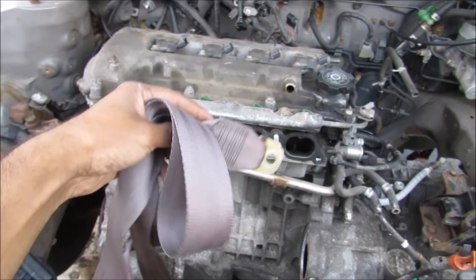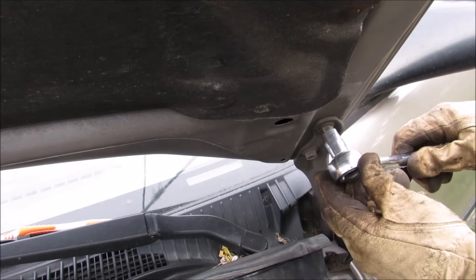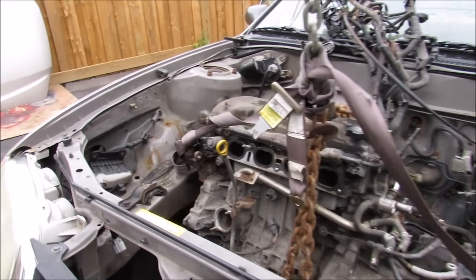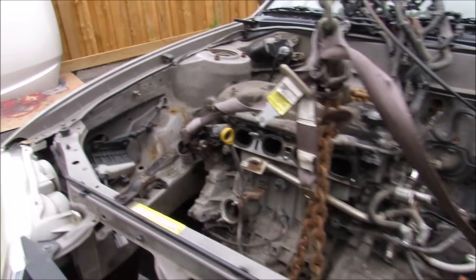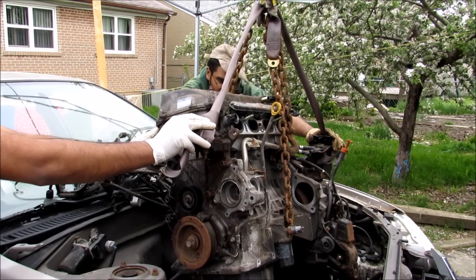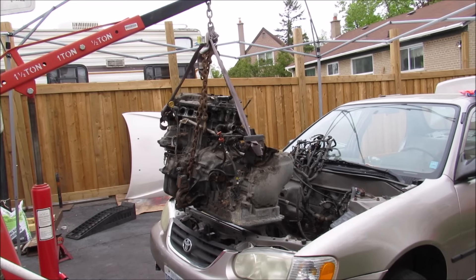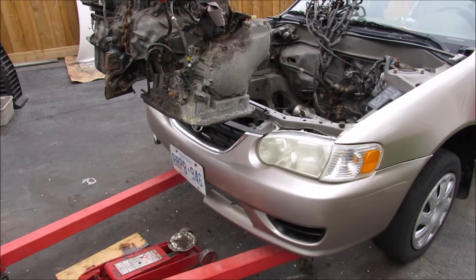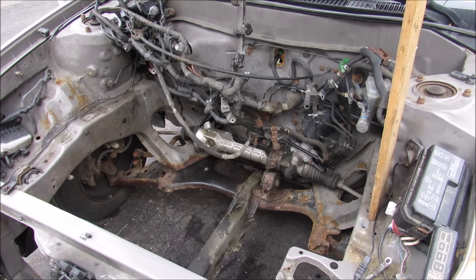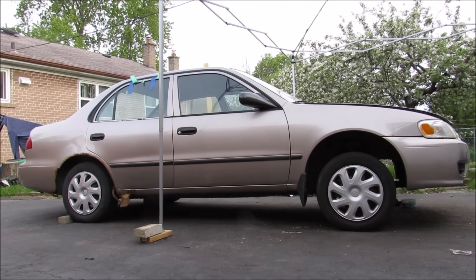Now that all the engine mounts are free the engine is just resting on the jack stands below, so now it's time to strap it up. One of the best things to use to lift up the engine is seat belts if you're scrapping the car — these are pretty easy to get and they're really strong. To get more clearance I'm going to remove the hood. I've got the engine chained up, seat belts on one engine mount over there and seat belt on the transmission mount over here. The crane is now supporting the engine above the vehicle. Now I'm going to roll the car back so I can drop the engine down. And there's the engine and transmission completely removed from the car. This is pretty much what the engine bay looks like without an engine — check out the size of that wheel gap in the front there with the engine removed.